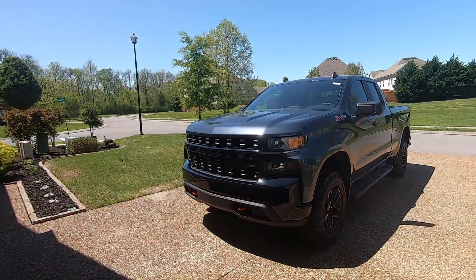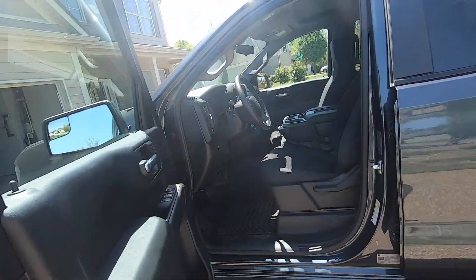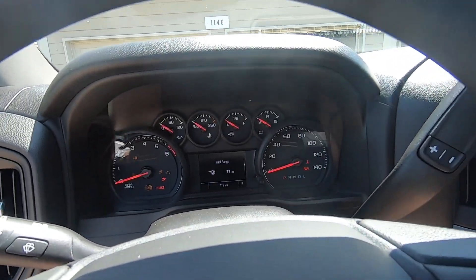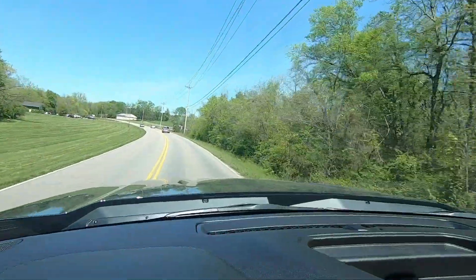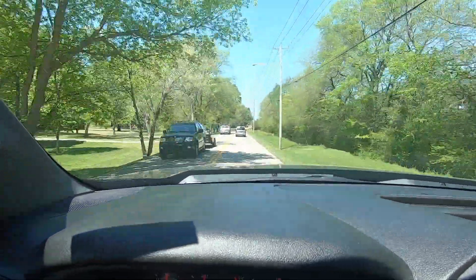This truck had about six miles on it when I picked it up at the dealership, so I pretty much drove it straight off the lot. I've got a little over 100 miles on it now. Today I really want to take it out, do a little bit of off-roading, and see what this Trail Boss package is really all about. So without further ado, let's hop in the truck and get at it. Starts right up — 119 miles, so I've put about 113 miles on it. Let's go ahead and take it out and see what it does.